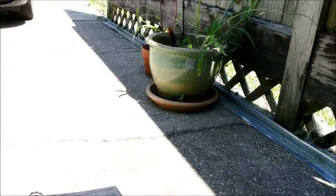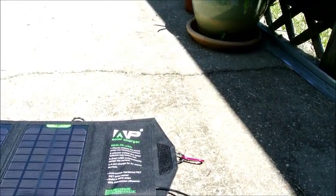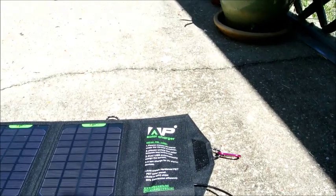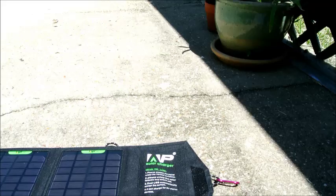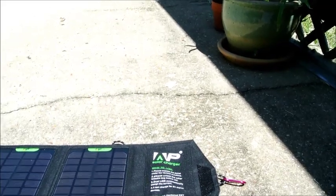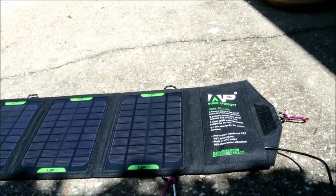It's now 2:45 and I've got 80 percent charge on my iPhone. So it looks like we're getting about one percent roughly every minute, maybe just a little bit longer than that.